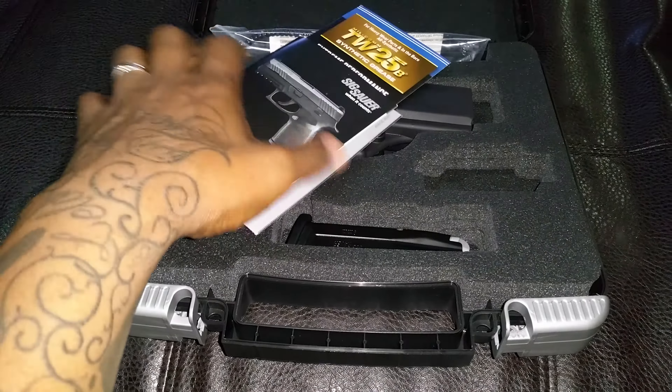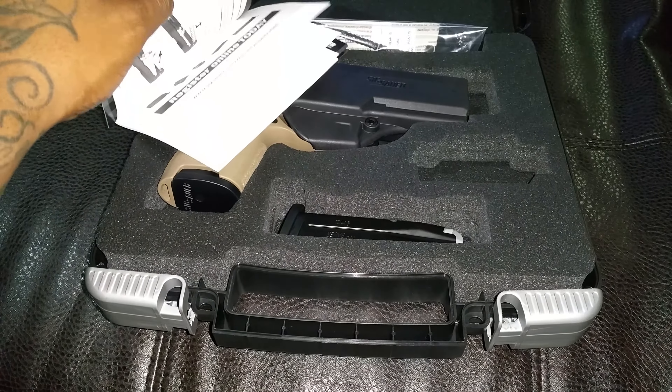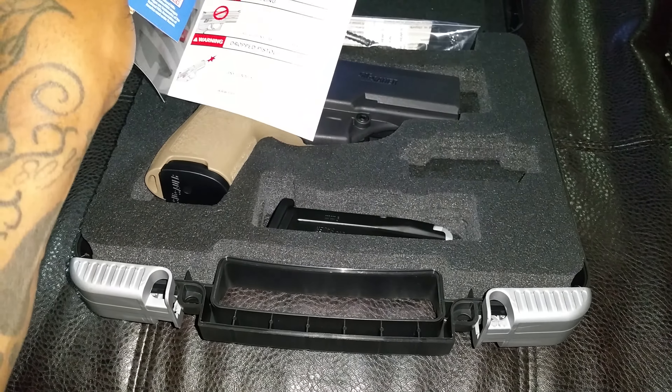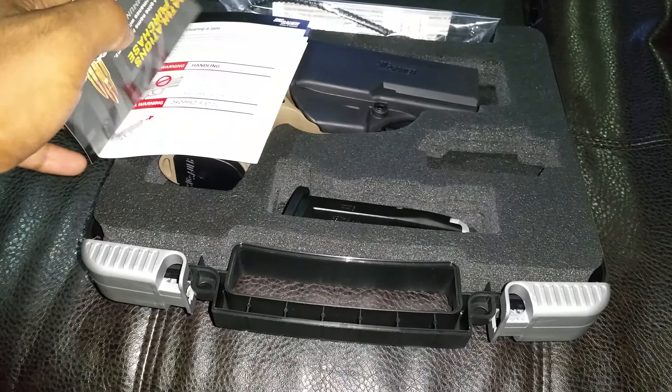This is the card it comes in — SIG Sauer. Nice travel case. I recommend getting something better, like a nice range bag or whatever, but it comes with this nice hard plastic case. Let's open it up and see.